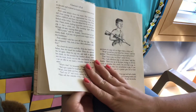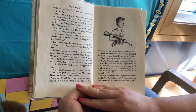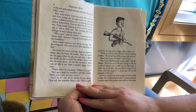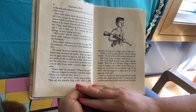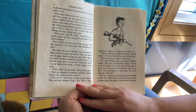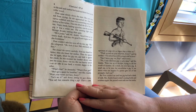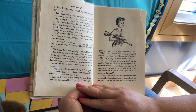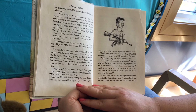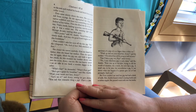Then he walked to the sink and washed his hands and dried them off on the roller towel. Fern came slowly down the stairs — her eyes were red from crying. As she approached her chair, the carton wobbled and there was a scratching noise. Fern looked at her father, then she lifted the lid of the carton. There inside, looking up at her, was the newborn pig. It was a white one. The morning light shone through its ears, turning them pink. "He's yours," said Mr. Arable, "saved from an untimely death."